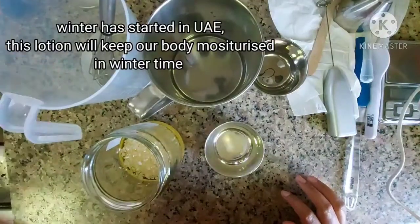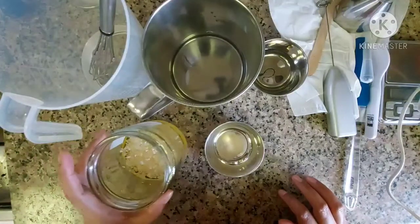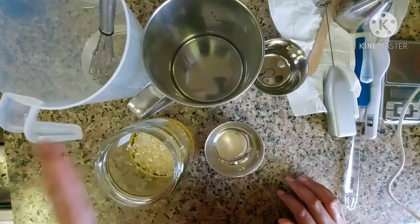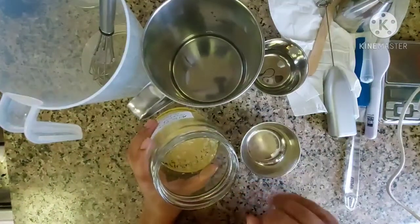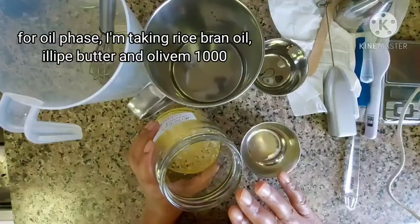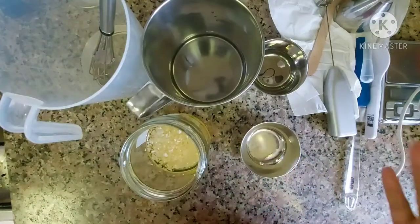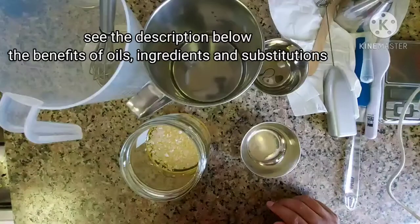We are going to add the oil to this. We are going to mix it with rice bran oil. We are also going to add olive oil to this. The rice bran oil is going to improve the skin tone.